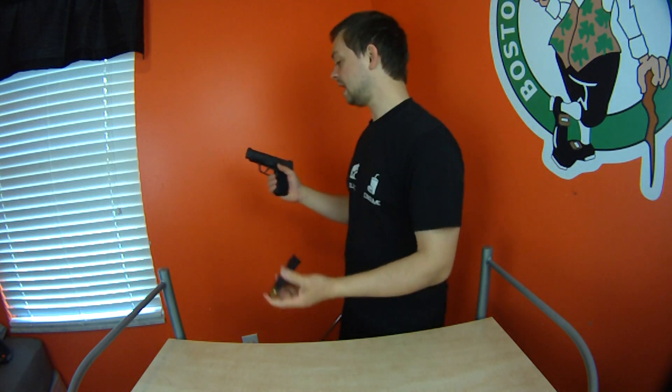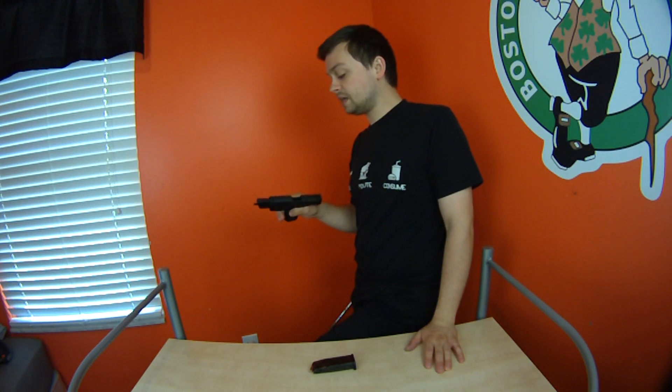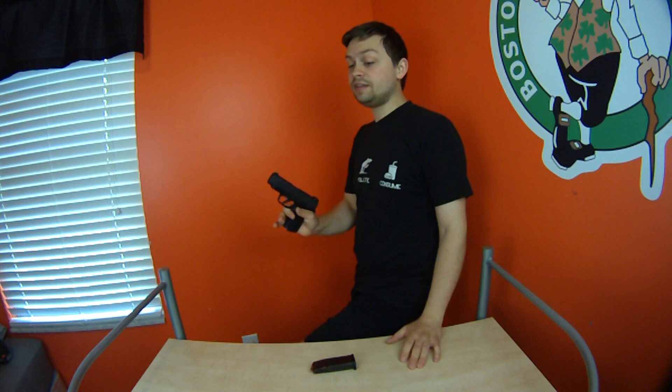I didn't do any reloads because my brother only brought one mag, so I wasn't able to reload. Also, the recoil spring is very heavy in this gun. I don't think it's just break-in — I think this spring is just naturally heavy. So if you're an older person, you may not be able to rack this gun straight up. It does have serrations in the front and back, but it is a heavy spring.